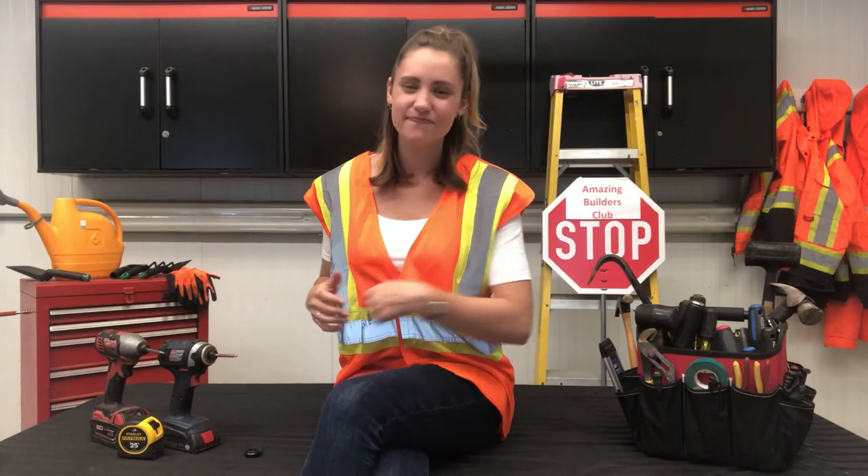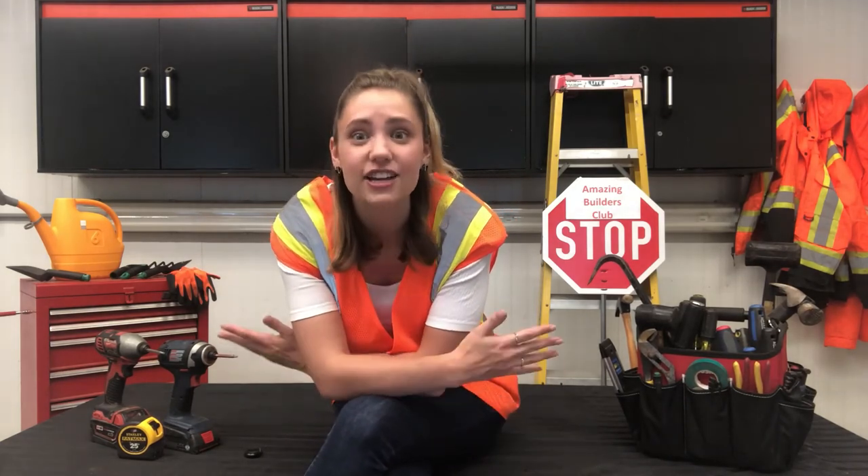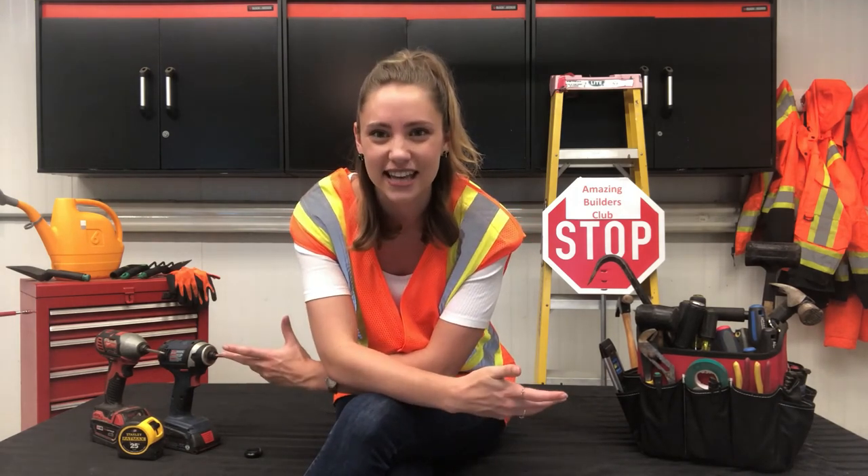Well, Amazing Builders, that's all I had for you this week. Complete the weekly building challenge and share your work. Upload a photo to the commenting section under this video, create a post with a photo or video and tag the library. You can also share your work by direct messaging us on social media or emailing us a photo at library@greenhurst.ca.